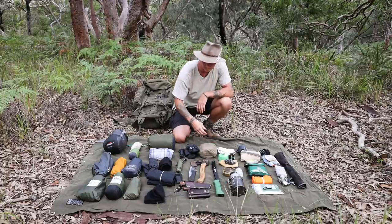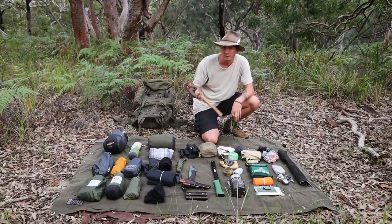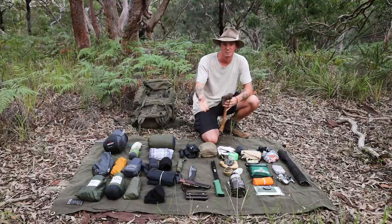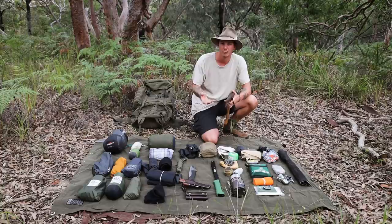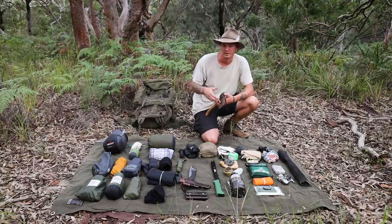Here's a Hults Bruk classic hatchet — it's pretty lightweight and small. I generally don't take it on many hikes because in Australia I find a saw is much more useful than an axe. I'd rather take the saw, but for shorter trips where I want to do more bushcraft-style work I'll bring the hatchet. With a knife and a saw I can do pretty much everything I need.